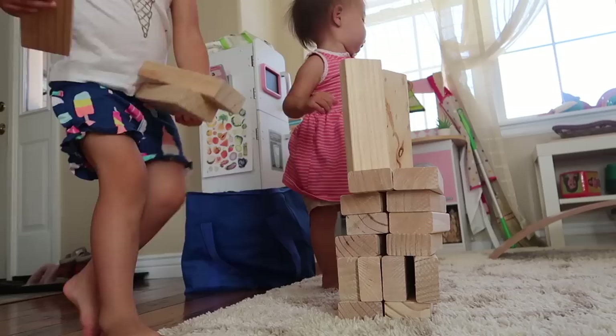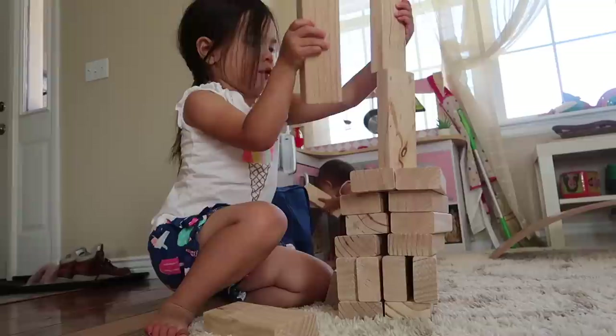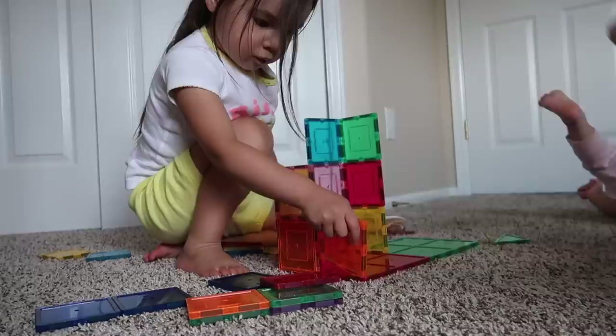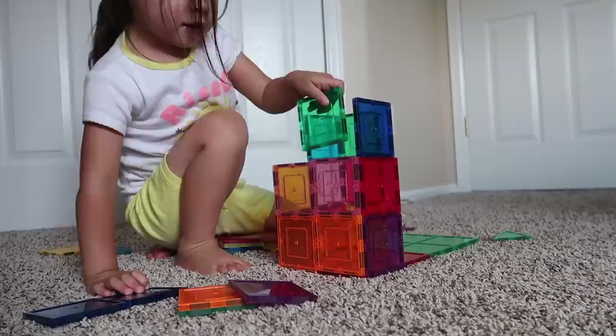One more category I would be remiss not to mention — while not a Montessori activity it is certainly Montessori friendly — is providing your child with open-ended building materials. If you don't already have a small basket or box with some of these open-ended materials in your child's play space available to them at all times, I would highly recommend setting one up, because preschoolers are very engaged at this age in imaginative play and exploring their creativity. It's just nice for them to have a place to go where they know these materials are always there for them.